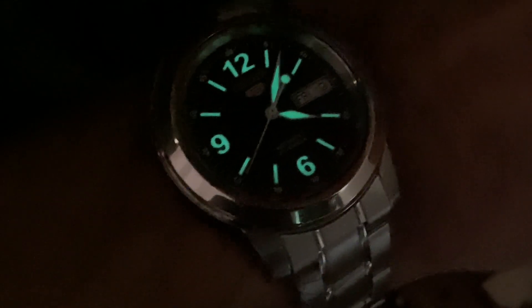That lume is crazy bright - way brighter than my Seiko 5, that's for sure. And there it is, your Seiko 5. It's pretty bright, but it really does not compare to that.